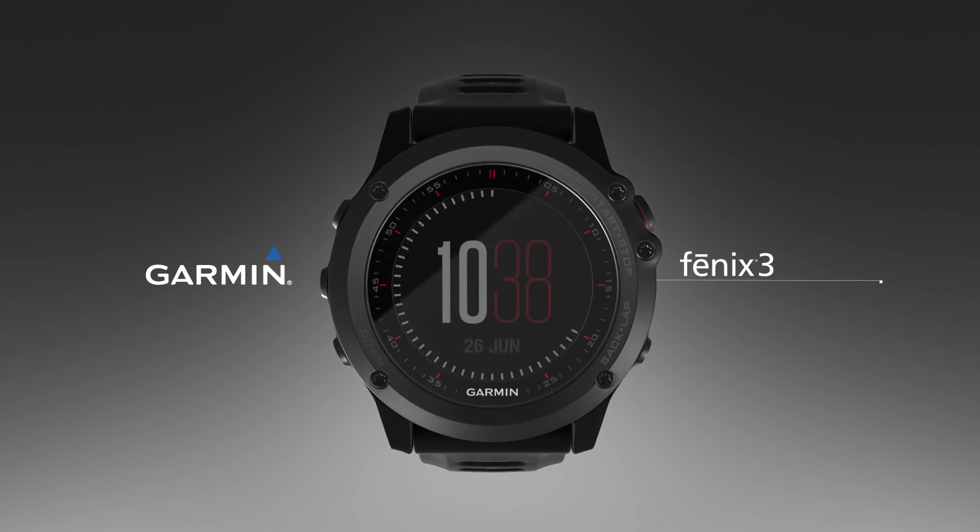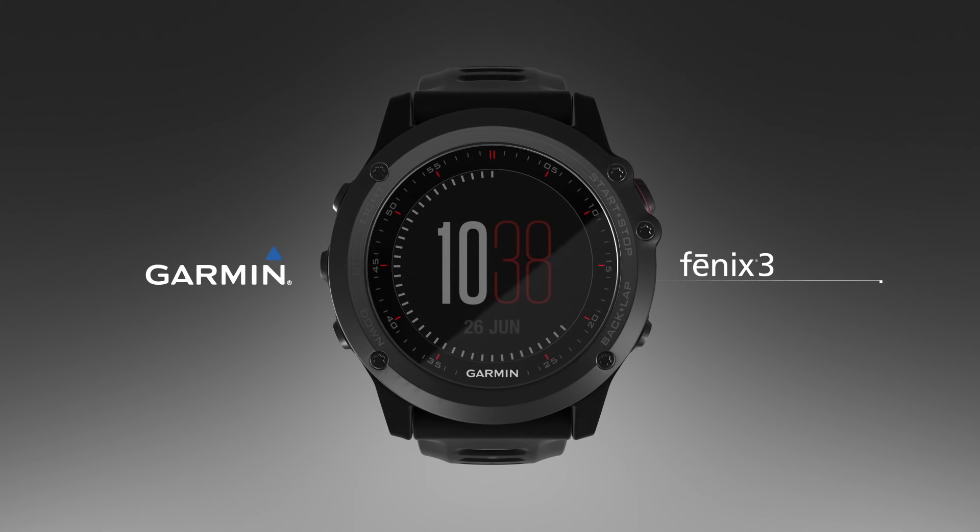Learn more features of the Fenix 3 watch by watching the other videos in this series.